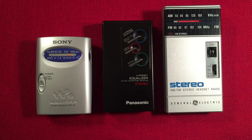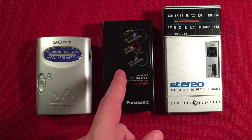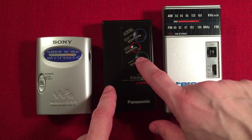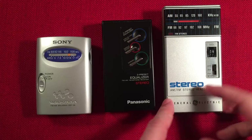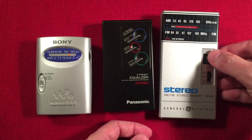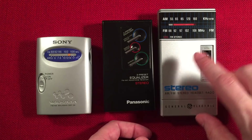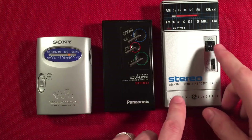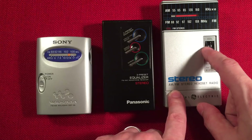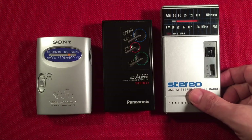So the Sony SRF-59 gets a thumbs up. The Panasonic RF-11 definitely gets a thumbs up — probably two thumbs up. I love the unique equalizer. And last but not least the GE, with its dual volume headset control — I really dig that. It's a really neat feature for someone like me who has a hearing issue in one ear where I can't hear as well. I can just tune the volume to where it sounds perfect, like a balance. It just works out really well.